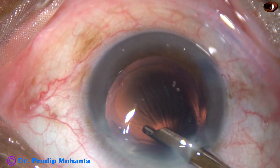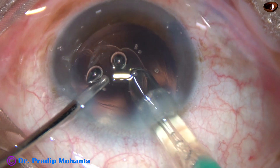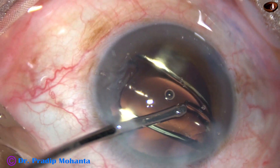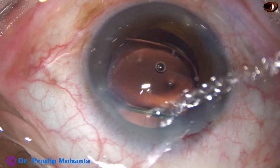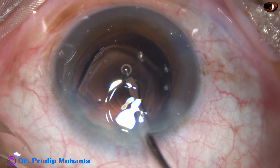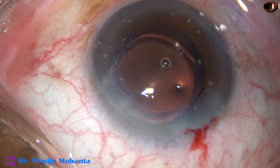Now this is haptic implantation of a single-piece monofocal intraocular lens from Appasamy Associates, known as Super Fovea. The lens has a yellow tinge. I have been using this lens for the last 7-8 years and have not found any glistening in this lens.